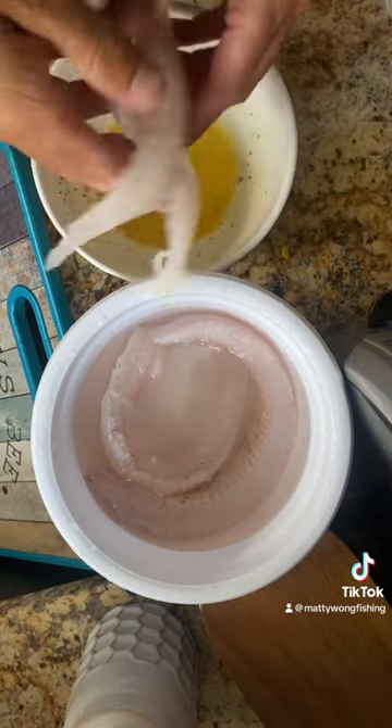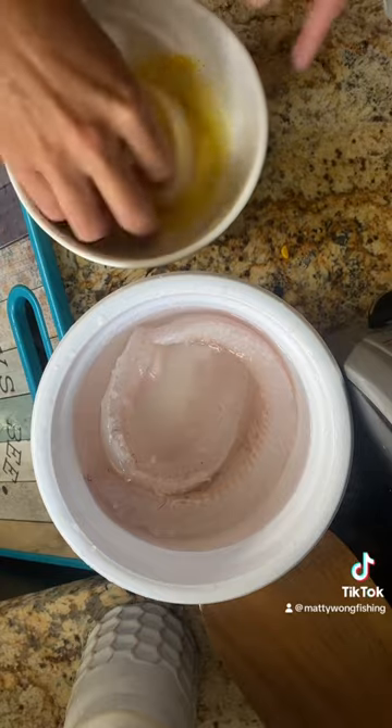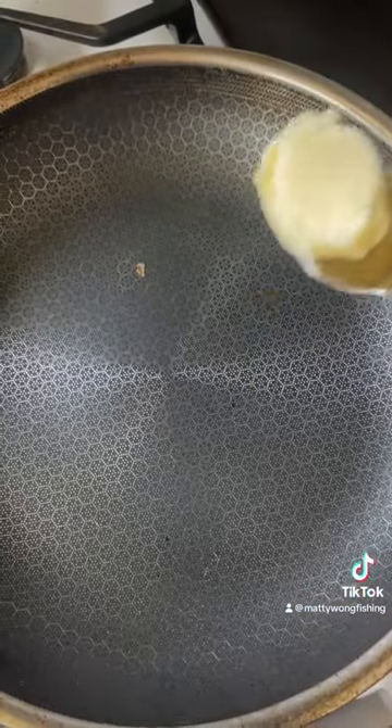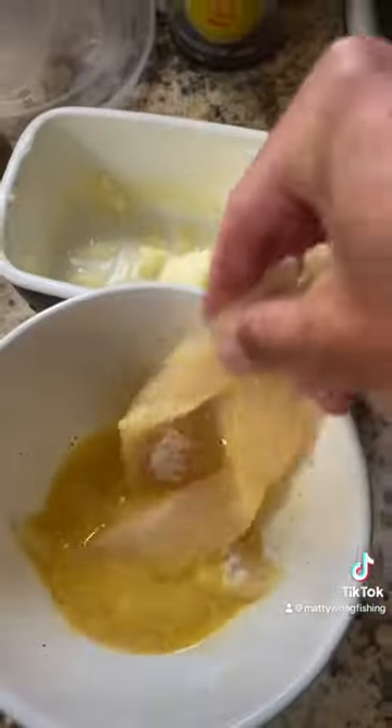Now throw your walleye filets in the egg wash. Turn on your pan, add some butter, and take your walleye filets.